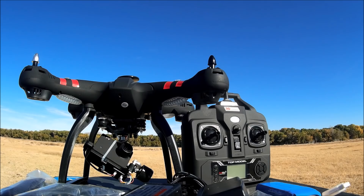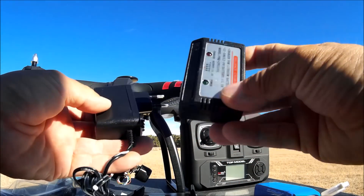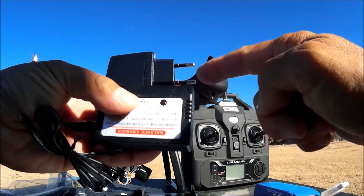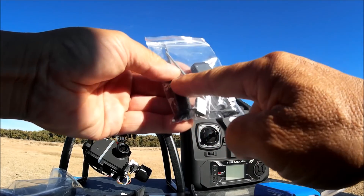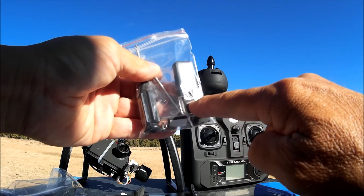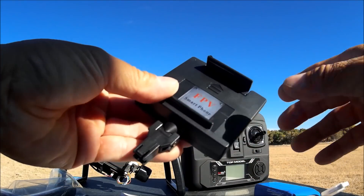Let's go over what came in the box. We got two sets of props, a balance charger with wall connector and barrel-style connector, and a US converter connector since it comes with a Euro connector. There's a little bag of goodies containing a screwdriver, a metal rod to tighten the bullet-style prop nut, a USB SD card reader, four foam pads to place under the landing legs, extra screws, and an Allen wrench.